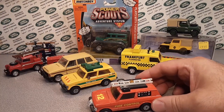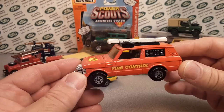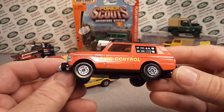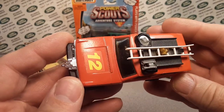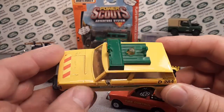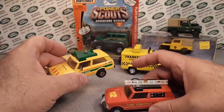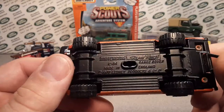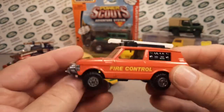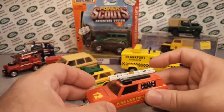First up, introduced in 1979, is the Range Rover fire engine. This one does say Lesney on it but it's still Matchbox — a bit of a crossover there. The basic casting ran from 1979 to 1982, and there was also a police version. These were called Super Kings — specifically the Super Kings Range Rover K64 — and the scale is approximately 1/43rd.